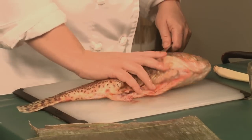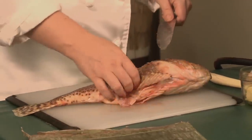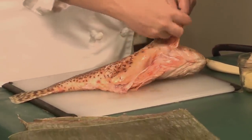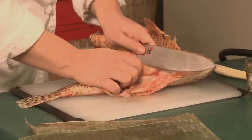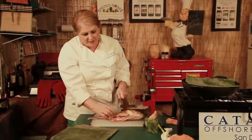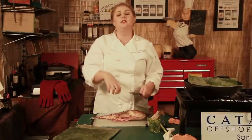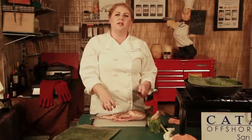We have gutted the fish and also removed the spines that run along the top of the fish and along the belly as well. I'm next going to make a couple of scores that go through the skin but not too deep through the flesh. This is going to allow a little bit of flavor to infuse into the fish as opposed to just sitting on the outside.